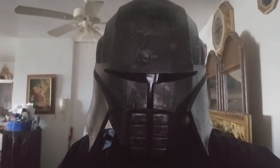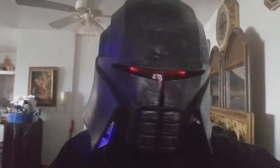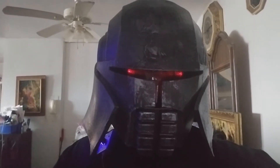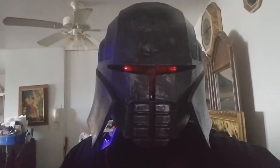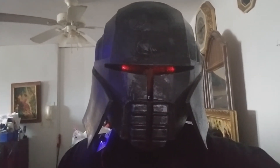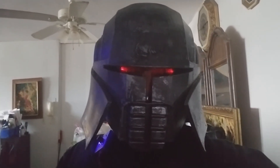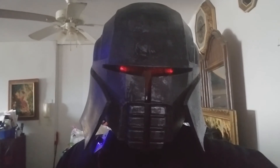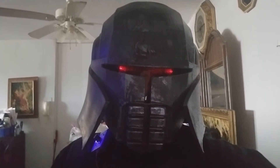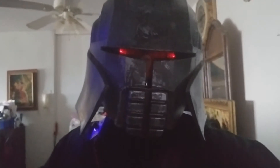So guys, this is the completed version. Look at this — it turns on perfect in every way, shape, and form. Ready to go with the weathered effect and everything. This is self-funded here. If you want to see any more mini series just let me know. Like, subscribe, share, and hit the bell button.